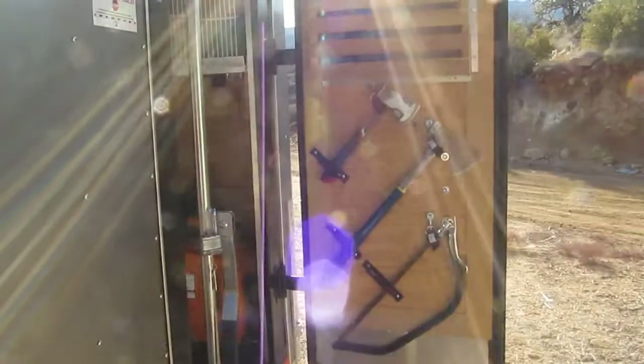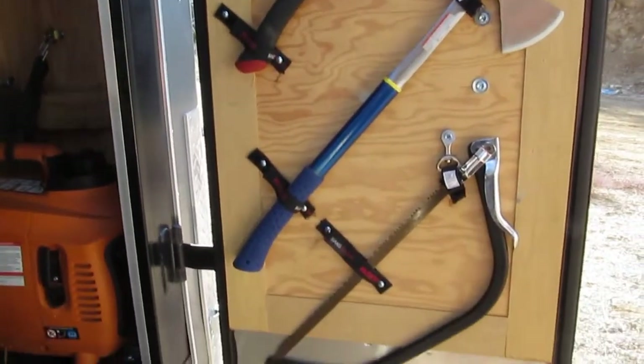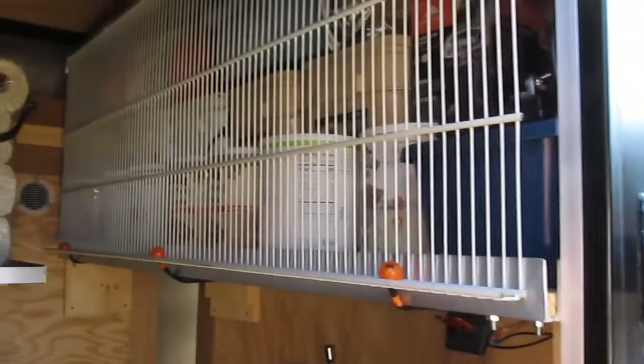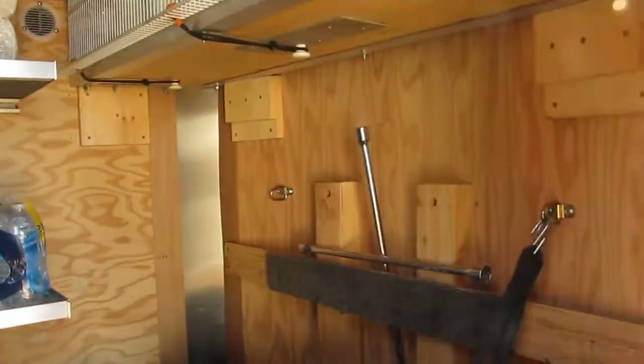Front door has storage as well. And a better look at that storage — it's up high like that so the front of the quad can fit underneath.